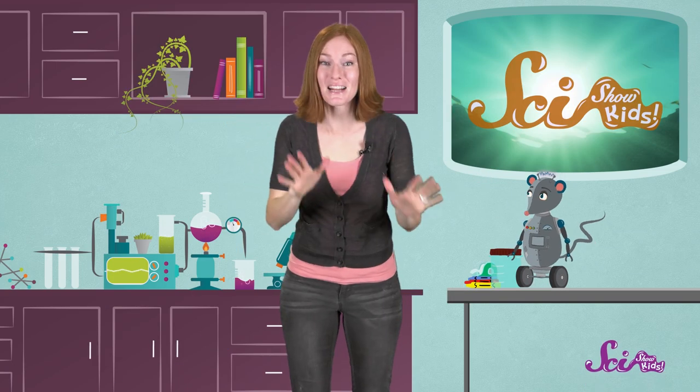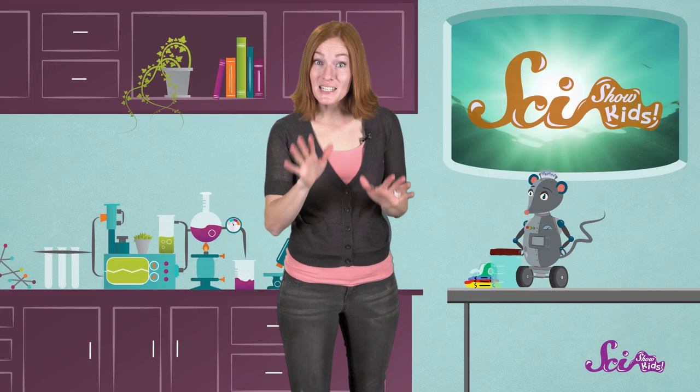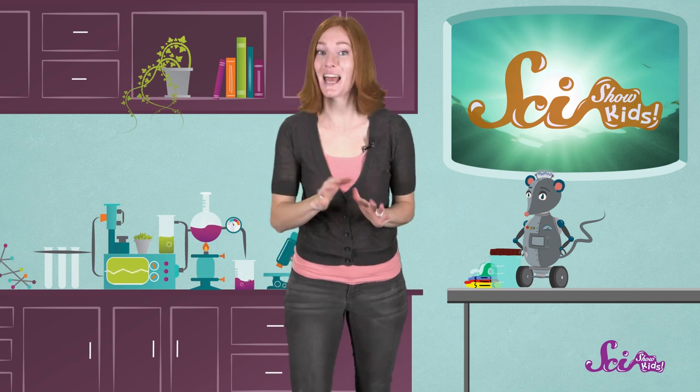Hi everyone! Squeaks and I were thinking that it would be fun to do an ocean project today. Squeaks showed me a really fun activity to help teach us about the many zones, or layers, that you'll find in the ocean, and the different animals that live in each layer. We call it an ocean in a jar! We recently learned about ocean zones with the help of our undersea experts, Dr. Irene Stinella, and her lab assistants, Wyatt and Ned.